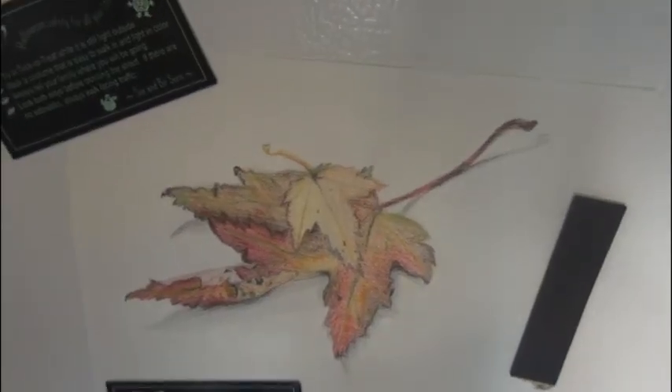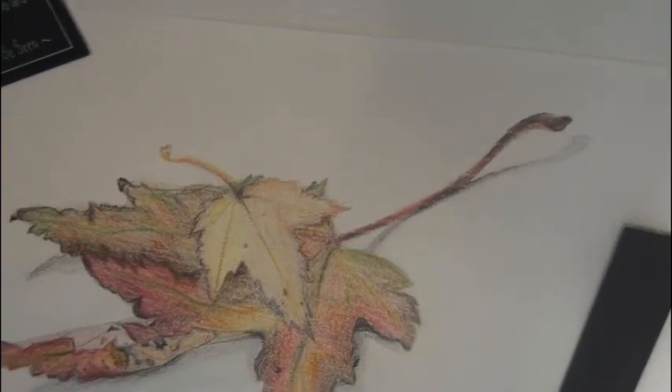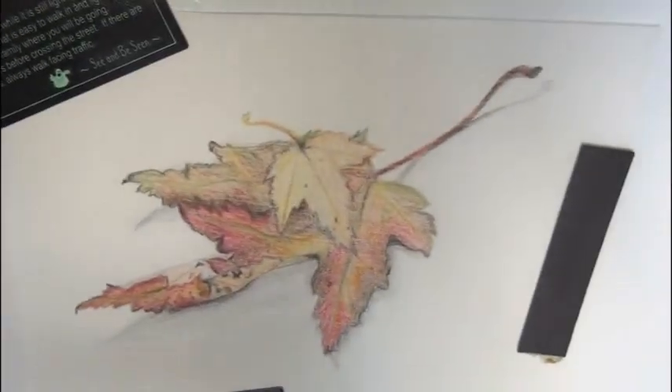And here's that leaf that I drew with colored pencil — a big close-up of it. I used Crayola colored pencils for it. It took over an hour. I haven't drawn them forever so it could be better, but I'll see you soon.